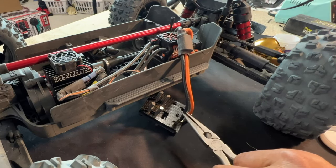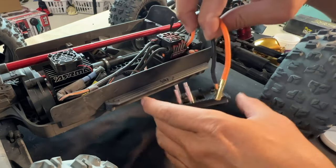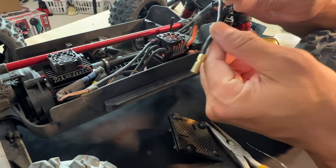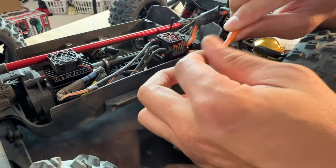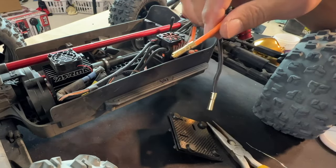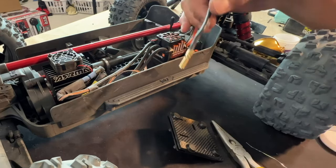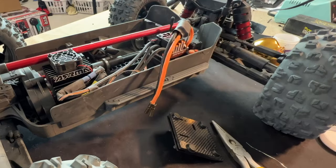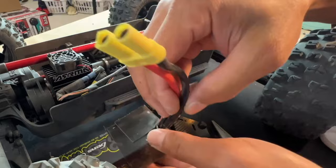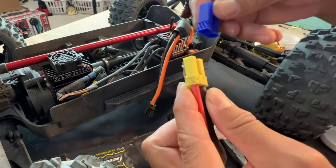Clean the iron, then let it cool off and solidify. Check out this holder — you just press it together and it releases. It's still a little bit warm. Now you can push the bullet into the EC5 connector housing.